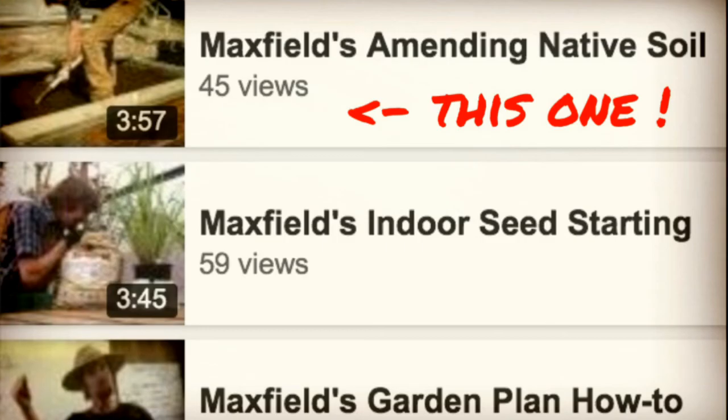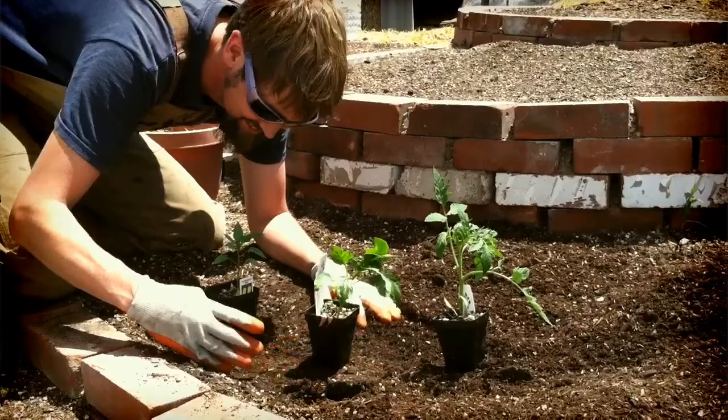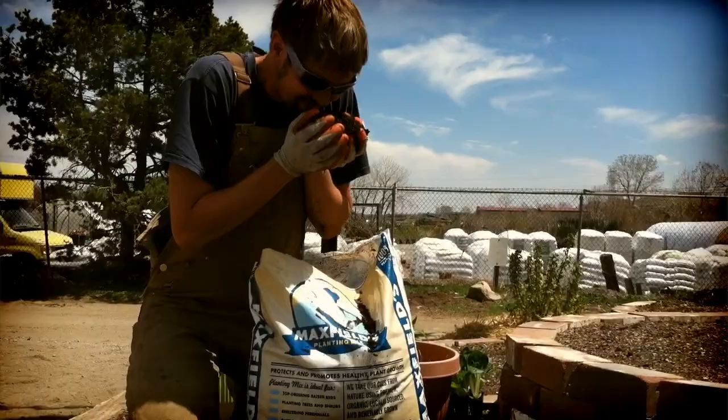Before you start transplanting, remember to amend your garden with Max Fields soil conditioner. Please refer to our earlier video on amending native soils. First, let's plan where we're going to be putting our seedlings today. Take into account the amount of space each crop or variety will need.